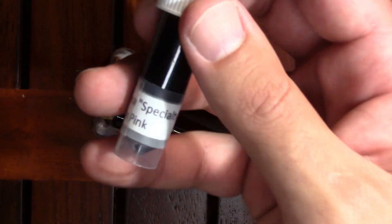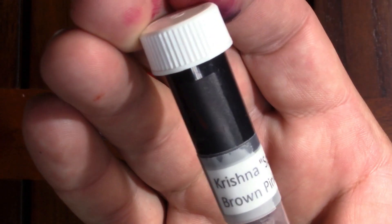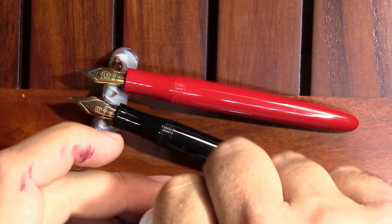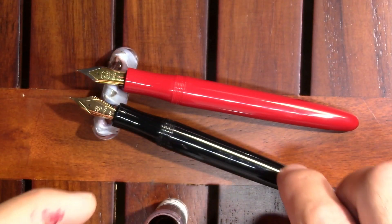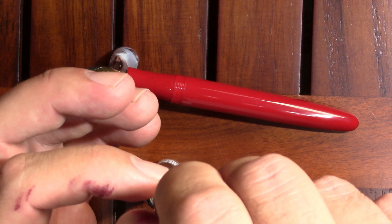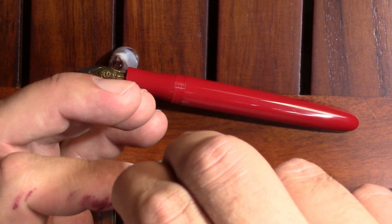Out of my grab bag of Krishna inks, I pulled a Krishna Specialty Series brown-pink, and I decided to be smart — if I'm going to compare these pens, I'll use the same ink in both of them. Yes, apparently I've been using some other pens today.